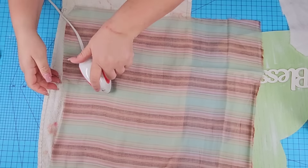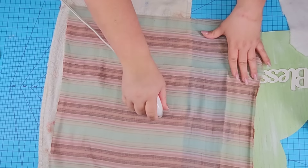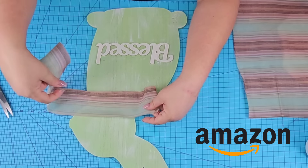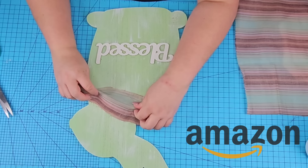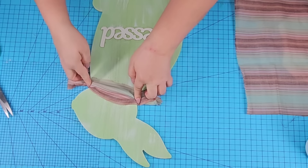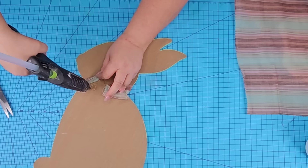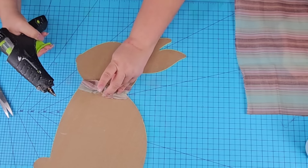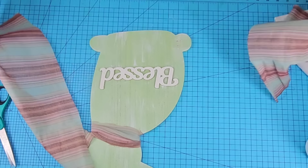I'm going to iron it just a little bit to remove some of those creases. I have this tiny little iron from Cricut, but if you don't have one you can find one on Amazon — I have one in my Amazon store linked down below. I'm going to cut off a piece, fold it in half, scrunch it a little bit, fold it towards the back of the bunny's neck, and hot glue it in place.